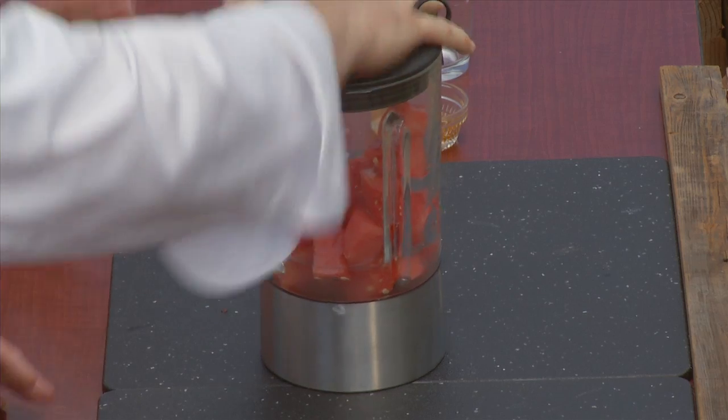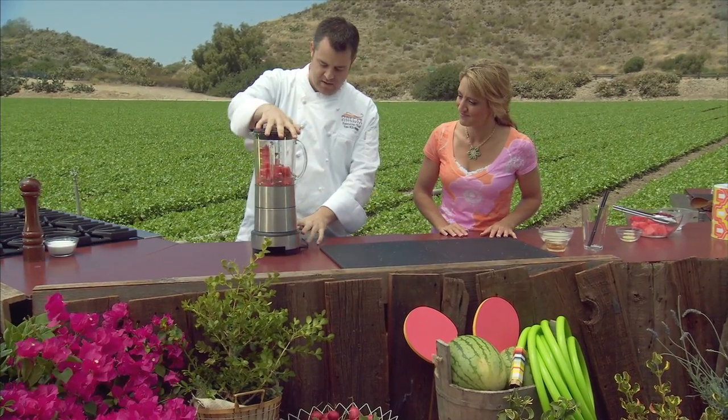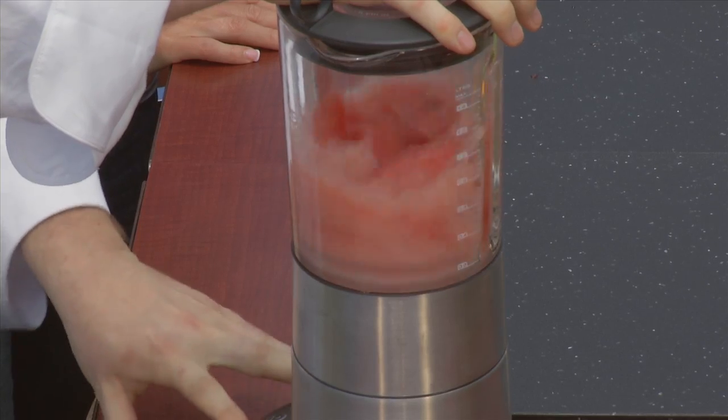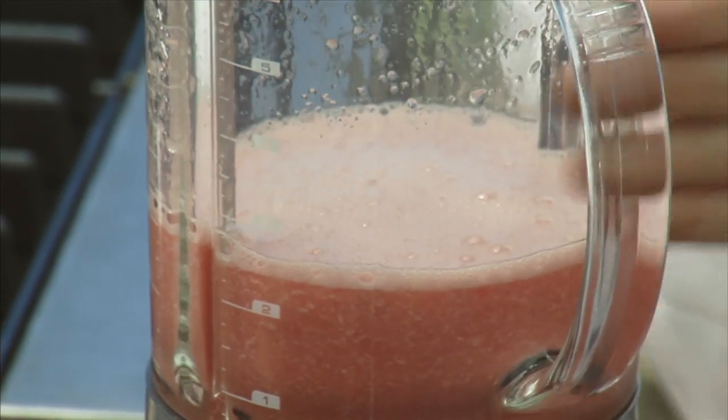And that's it for the recipe. Easy enough. Put it in the blender and then pulse it just a little bit.